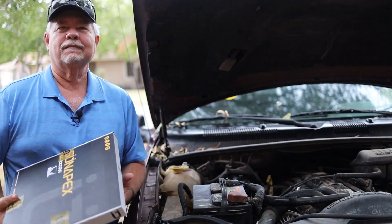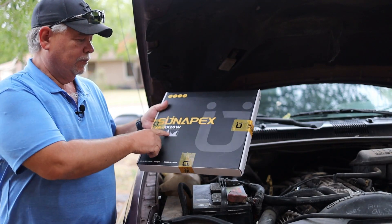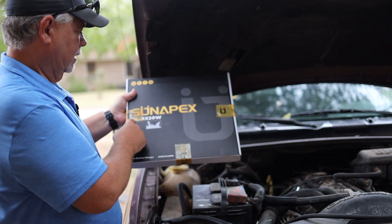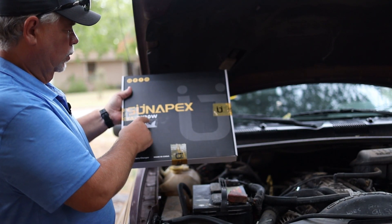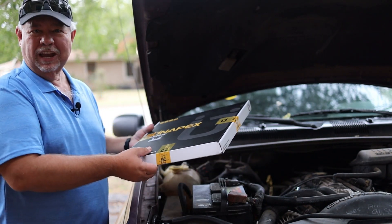Do you have a vehicle that you don't drive very often and you need to keep the battery charged up? If so, we've got something in today. This is the Senepex SA-RX 20W solar battery charger. Let's get it opened up and check it out.